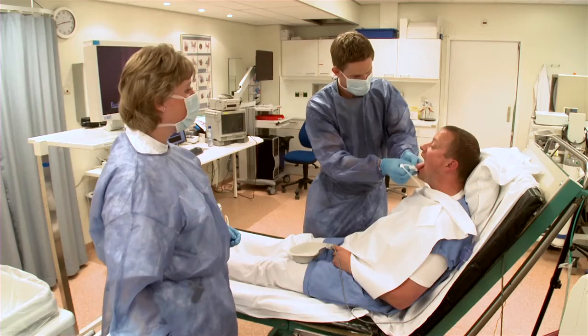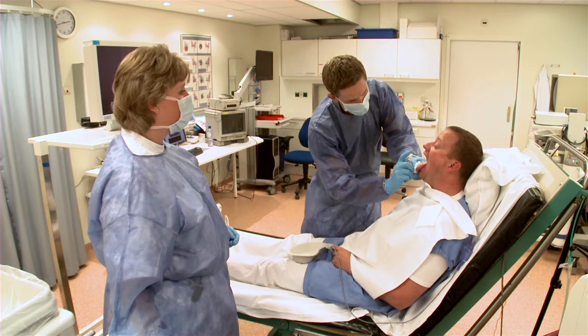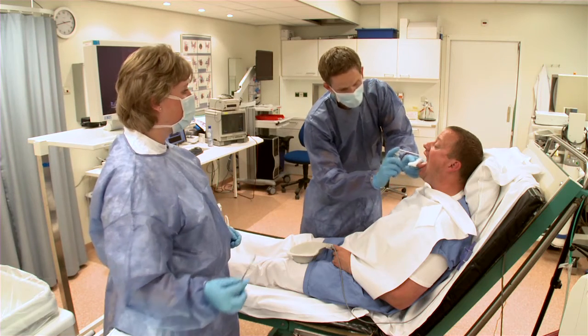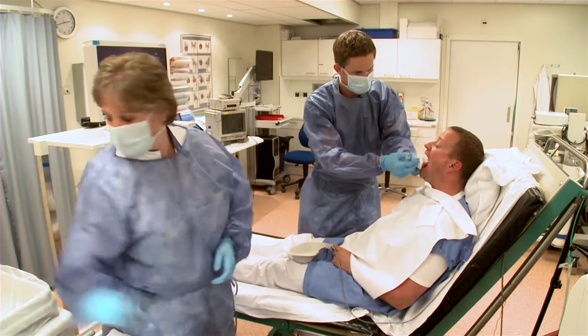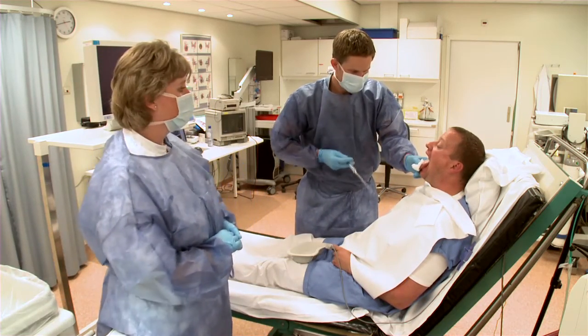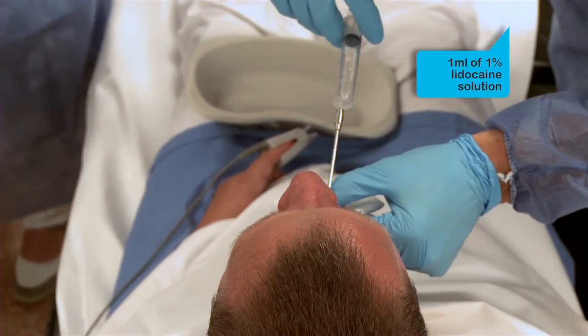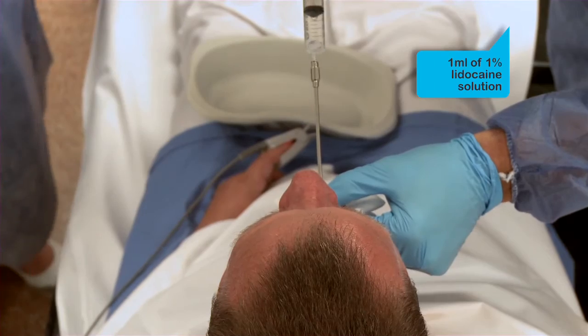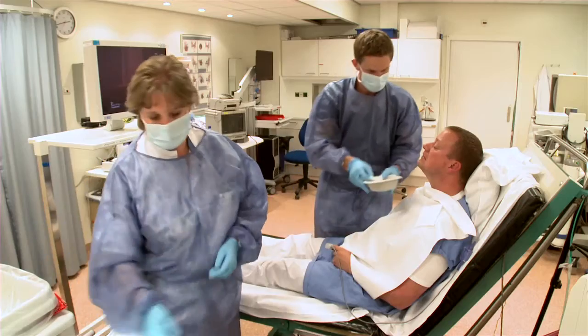Then the nurse calls the doctor, who checks to what extent the patient is anesthetized. This is done by applying one or two sprays of 10% lidocaine to the posterior pharyngeal wall. Finally, a syringe is used to apply one milliliter of 1% lidocaine solution to the vocal cords. The patient is now adequately anesthetized and ready for their bronchoscopy.